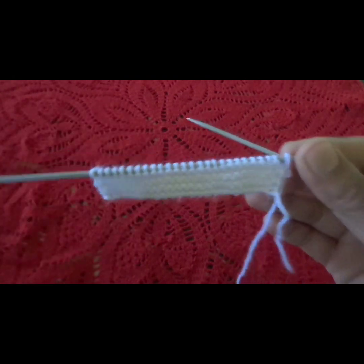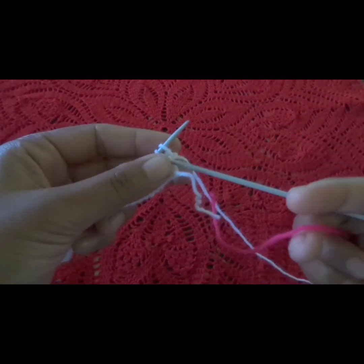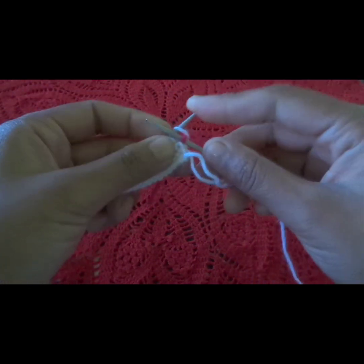Then we will add another color. I will add this pink color.